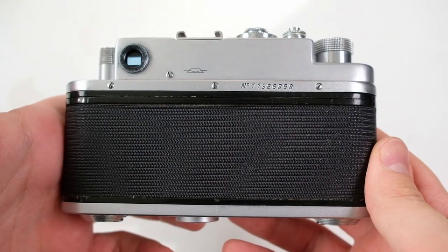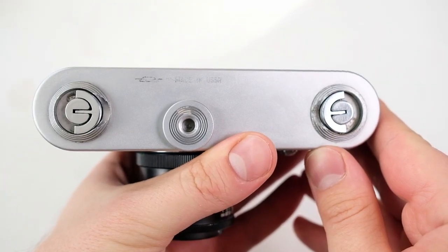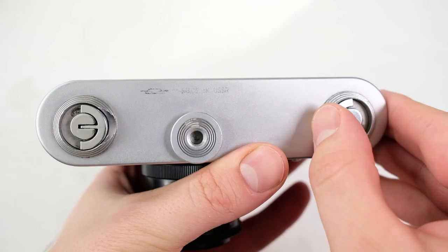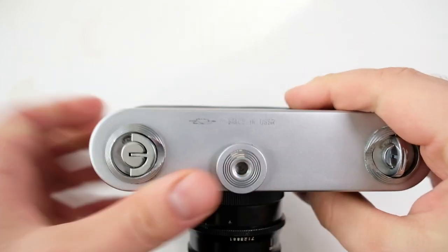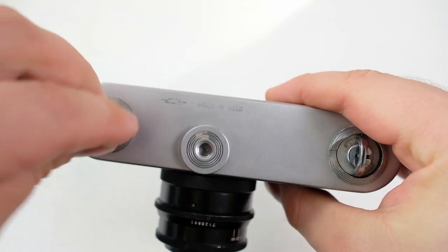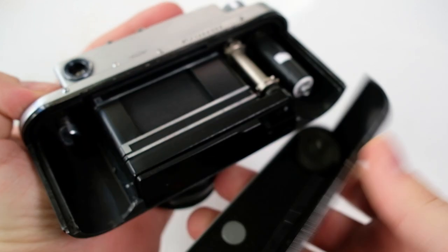So let's get to the fun part: how to load film. The back opens differently than on other cameras — there's no latch; instead you have two things that you turn, and then the whole back comes off.